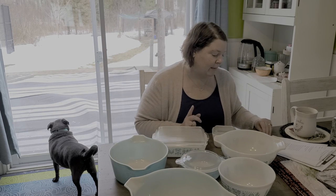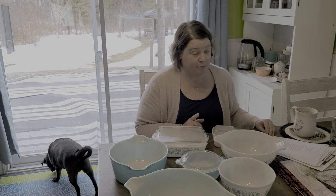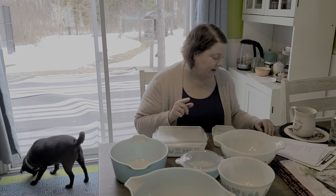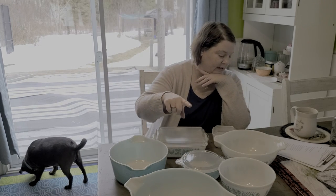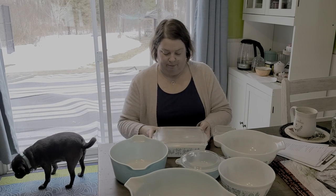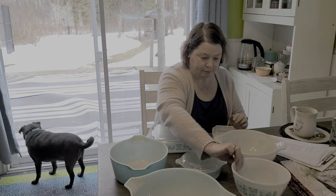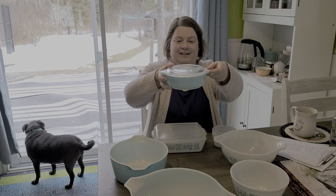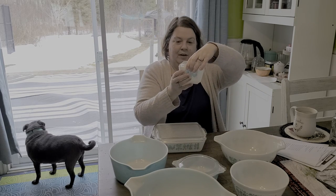They actually had other prints with this Amish design that came out in orange and pink - I've never seen that, so I think if you see it, it's probably pretty rare. So the very first things that came out were the Cinderella bowls, and then they decided to start doing the oven, refrigerator and freezer sets. These are mixing bowls. This is a little casserole set dish - it's one of my favorites. And the butter dish.